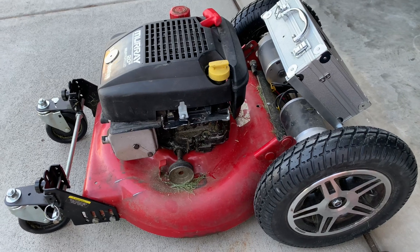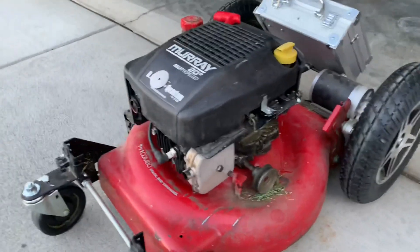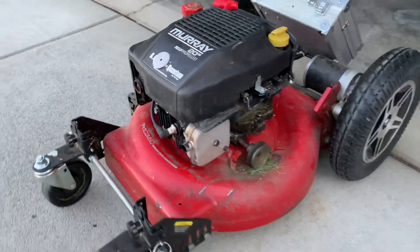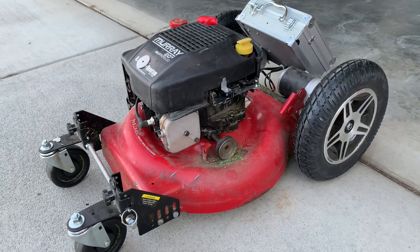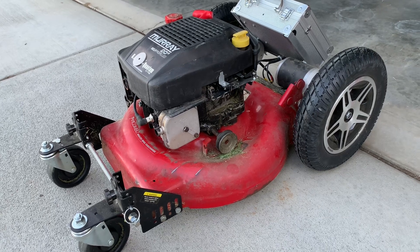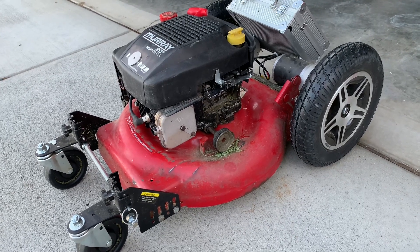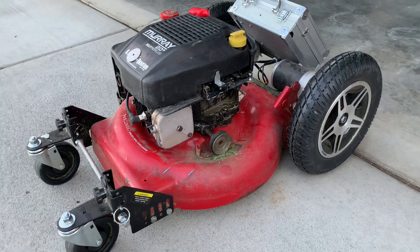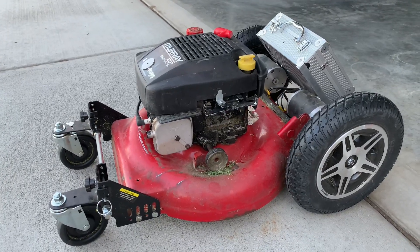This is my old 15-year-old Murray Walmart lawnmower and the engine still runs very good. It's just that recently I realized the front wheel is no longer working because it was a self-propelled mower and the whole front wheel shaft wore out — the bearing wore out to the metal — so it's no good.